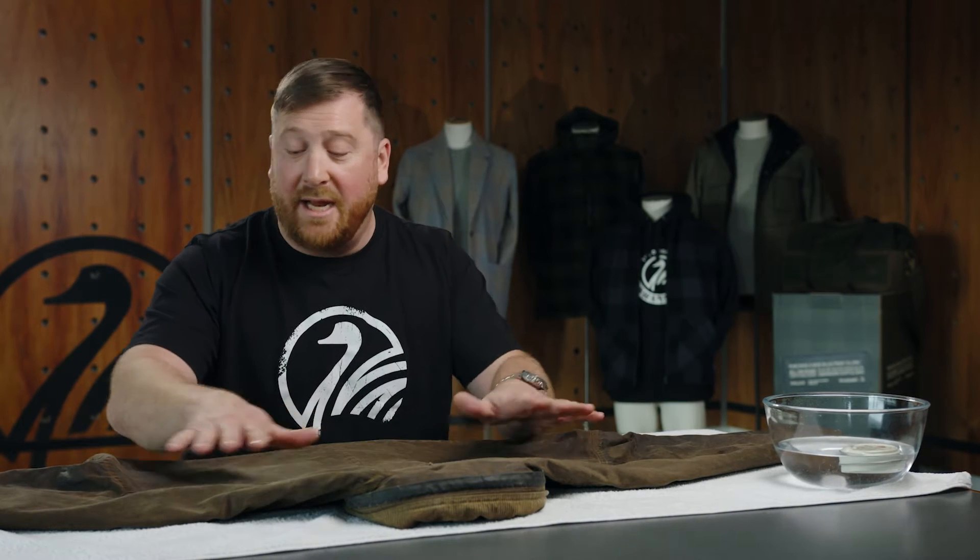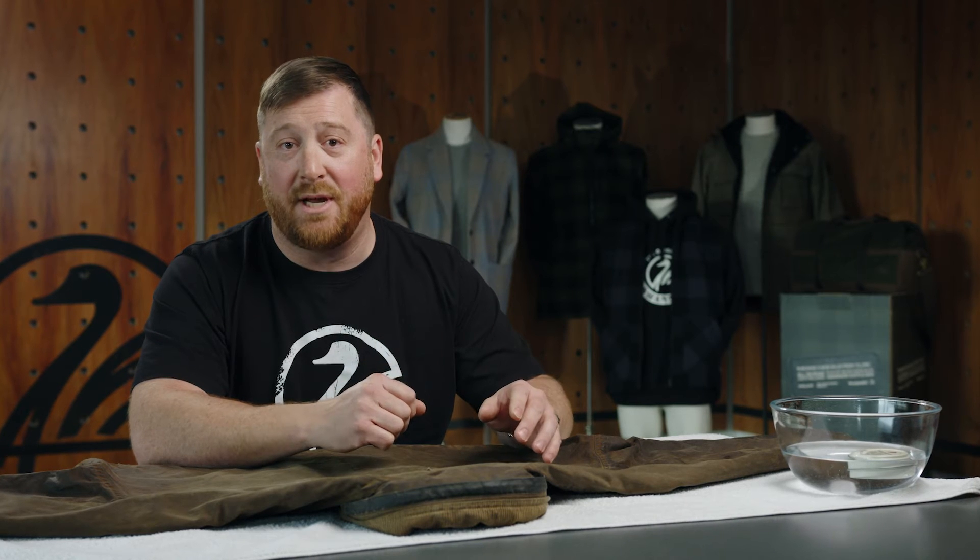What I've got here is a beautiful old oilskin coat. Now this hasn't been loved for a little while, so we're going to restore this today so that you can see how easy it is to actually bring life back to the garment, to restore all those weatherproof qualities that have made oilskin so popular ever since it was invented in 1898 right here in New Zealand.